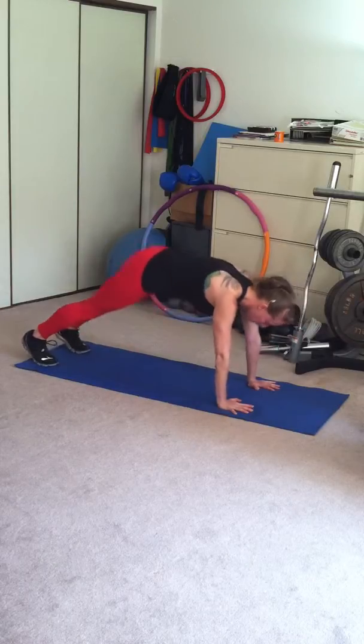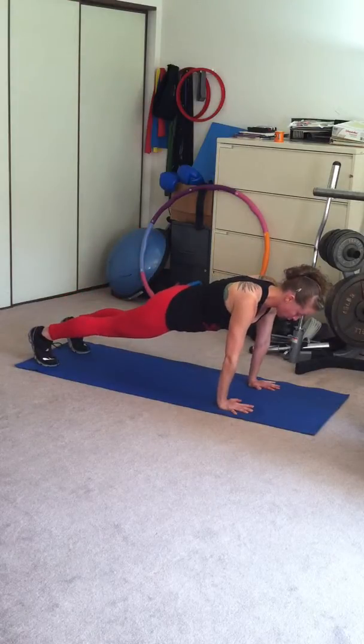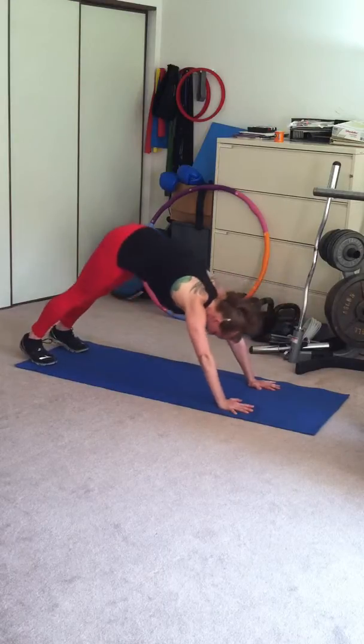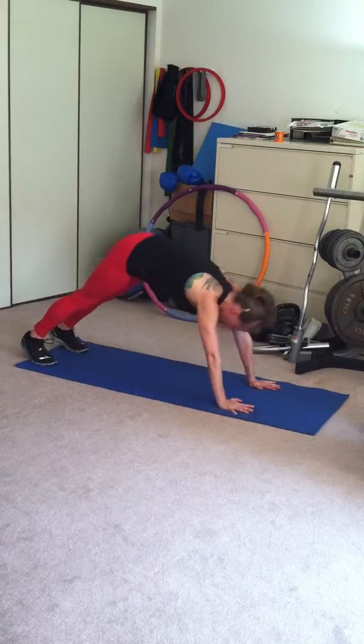So the exercise goes: push yourself back into downward dog, then back to high plank — that's one repetition. Downward dog, high plank — that's two. Breathe on the way out, and breathe on the way in.